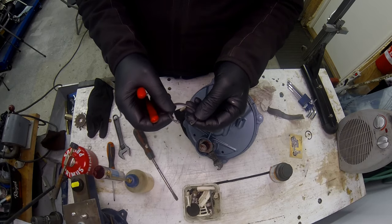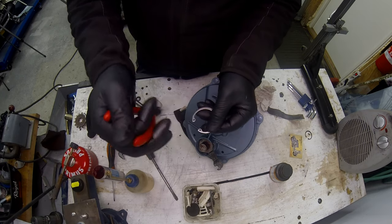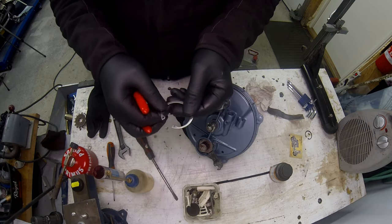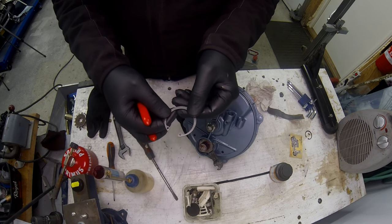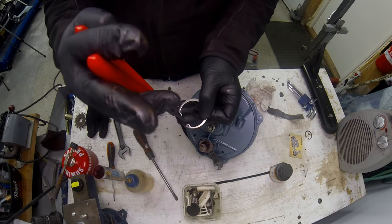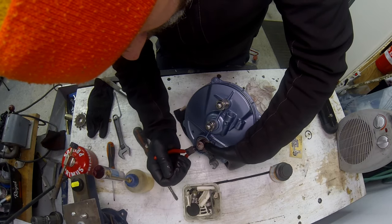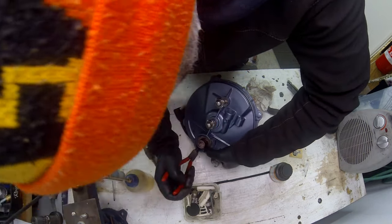One thing I'm sure some people aren't aware of is there are actually two ways to fit a circlip. If the indentations are orientated away from the hole, when you go to grab it to take it out it'll just slip off. So this is the correct way - put this on and see if I can get this baby in. There you go.